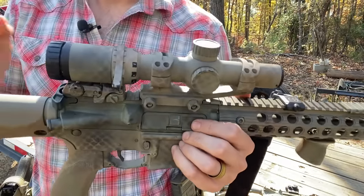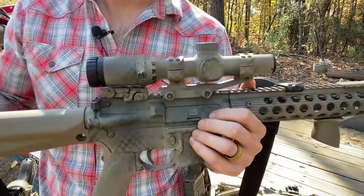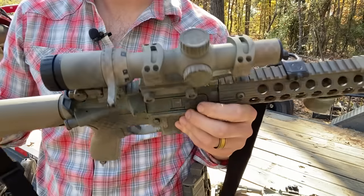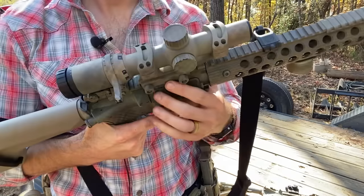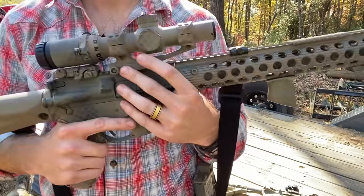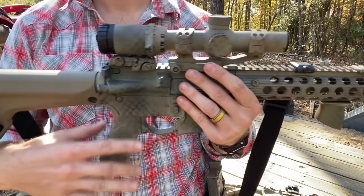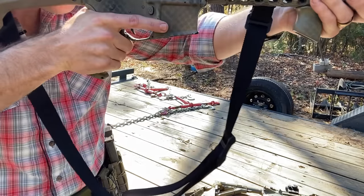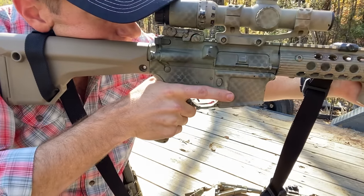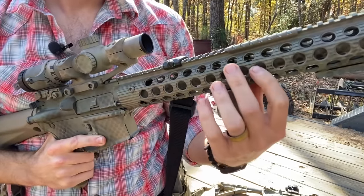The 1-6x gives me true-ish 1 power for close-up work and 6x for longer shots. There's a throw lever on the magnification ring for fast transitions. The mount is a Warne mount — probably absolute co-witness — it gives a good cheek weld lined up and ready to shoot with both eyes open. The handguard is a Troy Alpha Rail — 13 years ago this was the hotness. It was originally on my 16-inch, but when I upgraded that one I moved this one here.